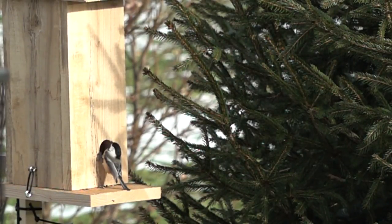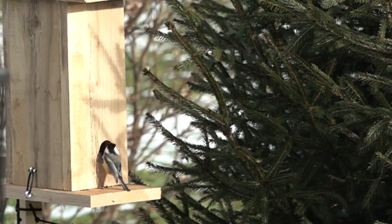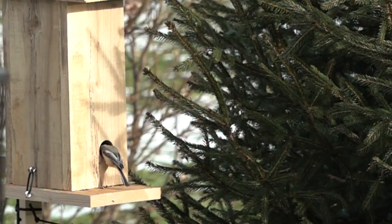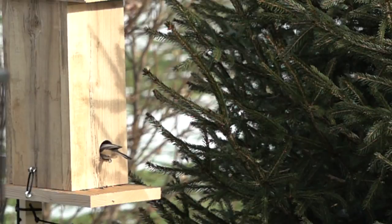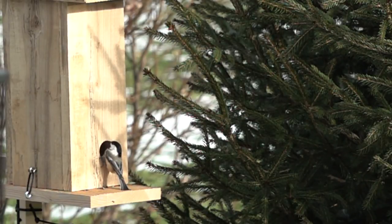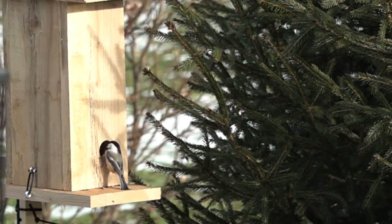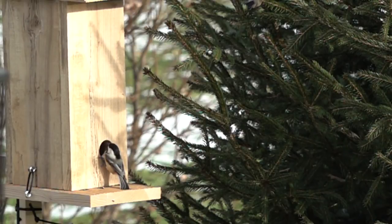This is a slow-motion sequence because chickadees move so fast — they are coming in and checking out the box. If you want to get them to accept the box and explore it, put some black oil sunflower seed on top or around the front — anything to encourage them to come and check it out, and eventually they will. The inch-and-a-half hole is good for all the species I mentioned; it will keep out bigger birds like blue jays and protect your birds from predators because they'll have a place to duck into.